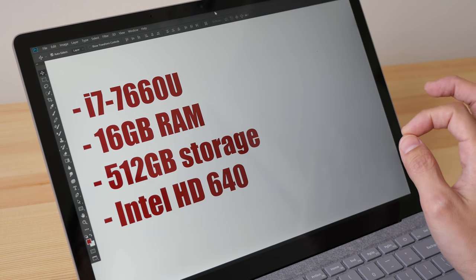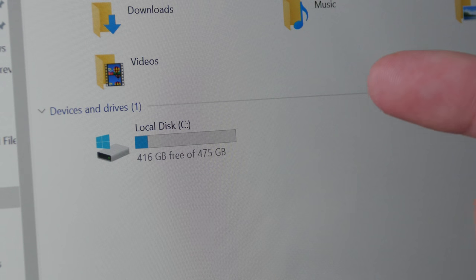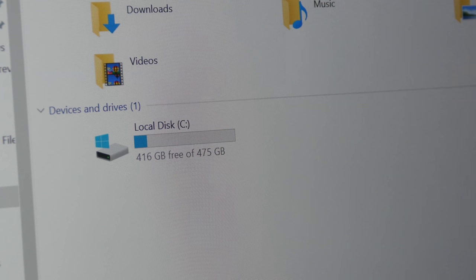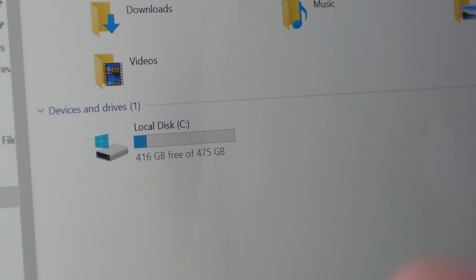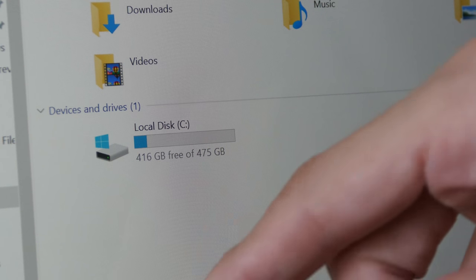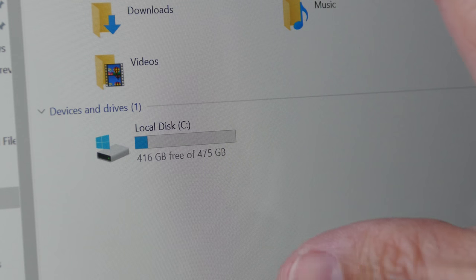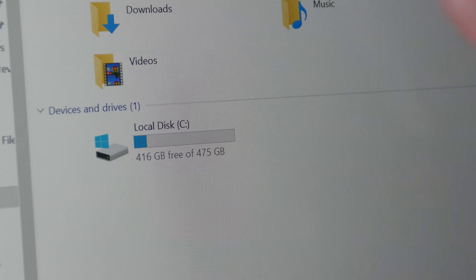This review unit from Microsoft runs an Intel i7, has 16 gigs of RAM, 512 gigs of storage, and runs Intel HD 640. After formatting, I'm left with only 475 gigs of actual space. After installing Windows 10, Photoshop, Lightroom, and transferring some graphic files and raw photos, I've used up 60 gigs. If you get the 128 gigs of SSD, you'd be left with about 88 gigs of actual storage — definitely not enough for graphic design work.